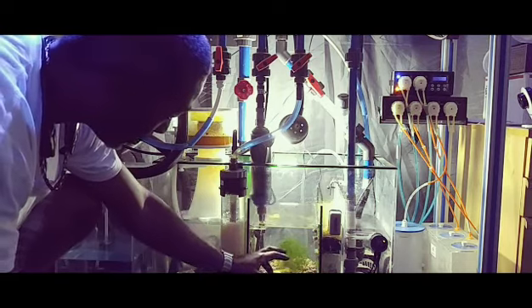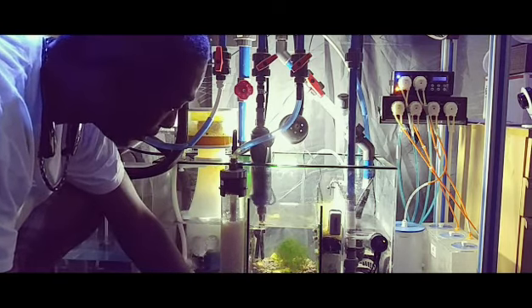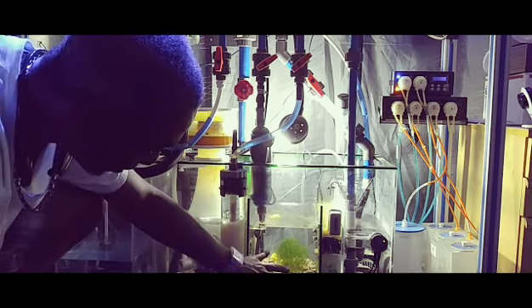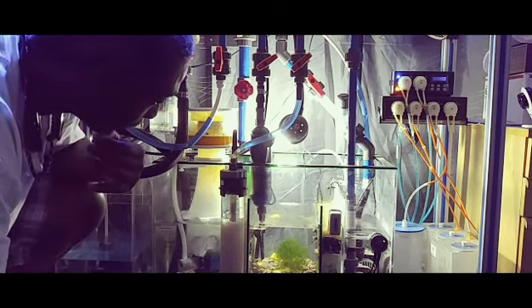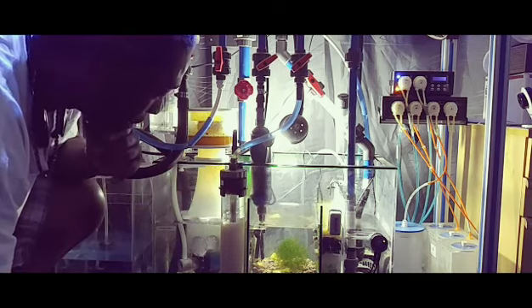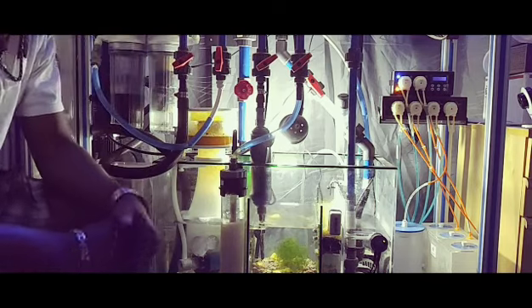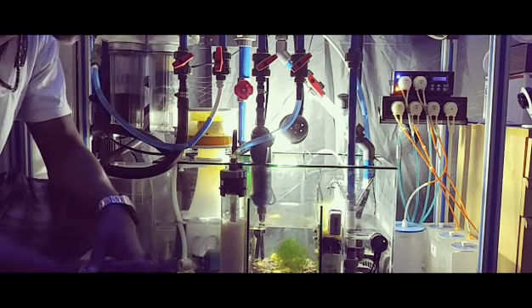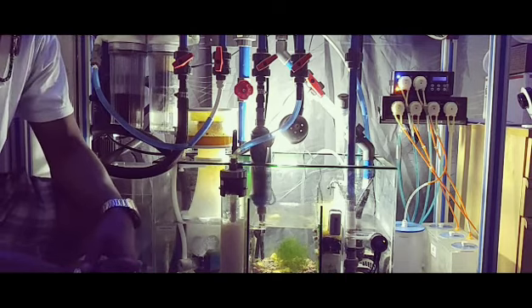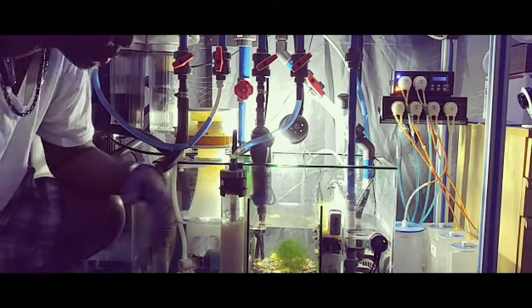Water goes into my refugium section and I've just added some chaeto down here. My algae kind of all died, so I'm trying this again. My nutrient level is a little higher in the system, so hopefully we'll be able to grow some algae.